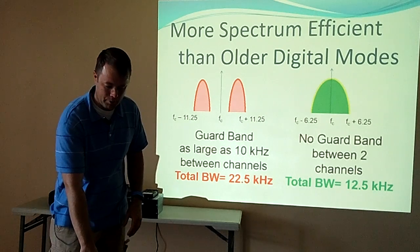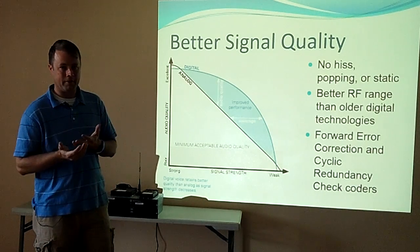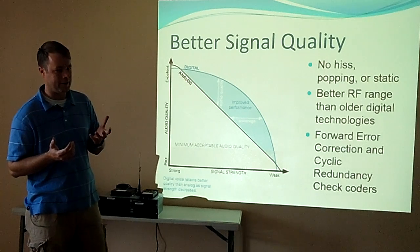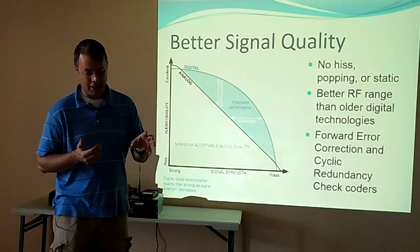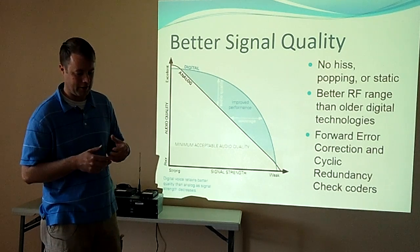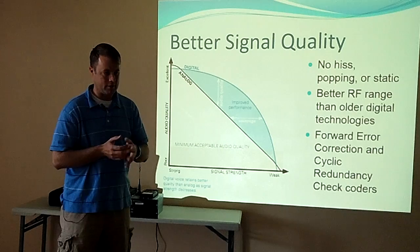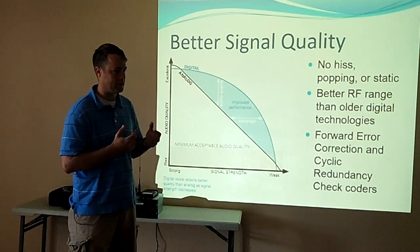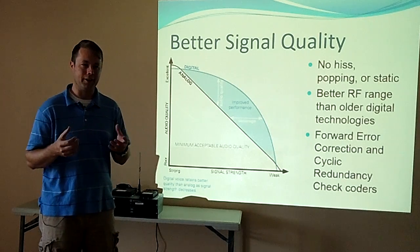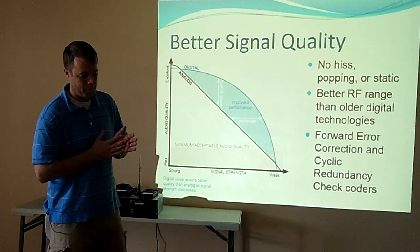I'll put this presentation out on our Yahoo group. For those that have never used digital, there's no hiss, no popping, no static — it's kind of like a cell phone, you're either there or you're not. You can have zero on the signal meter and the radio can still hear somebody talking, and it sounds like they're right next door. The newer stuff like DMR seems to have better range than older technologies. On D-Star the popular term is R2-D2 when you get errors. I don't get that quite as much on DMR — the error correction seems to be quite a bit better.